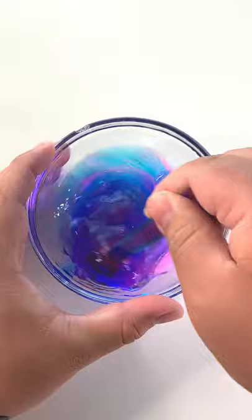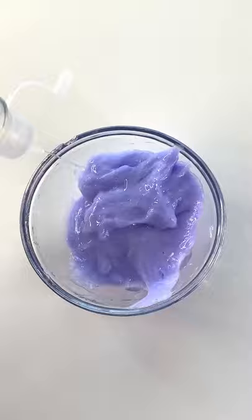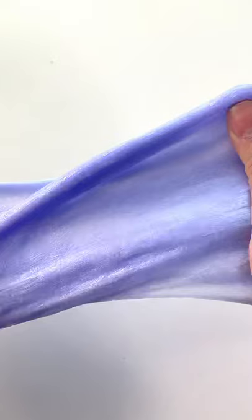So I added everything into the bowl and just made it exactly how I normally make all of my slimes, by adding in the activator solution a little bit at a time. I used a lot of activator for this because it was very sticky no matter how much activator I was putting, so I ended up using pretty much the entire bottle.